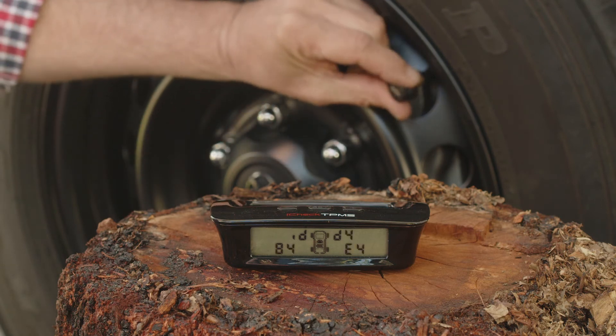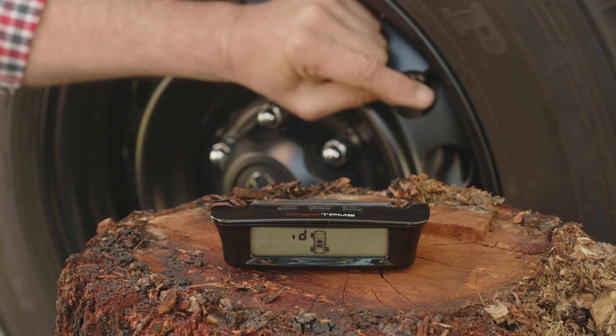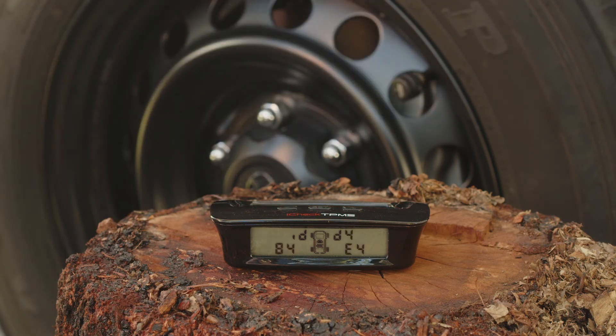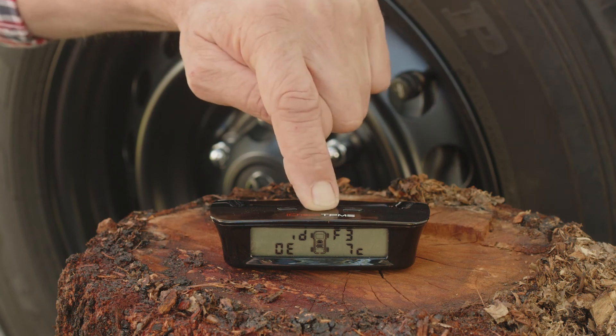Whilst the wheel icon is flashing, screw the new sensor onto the tire valve. Within seconds, the monitor will emit three beeps. The sensor has now been coded to the monitor. Press the set button until you hear a beep to save and exit.